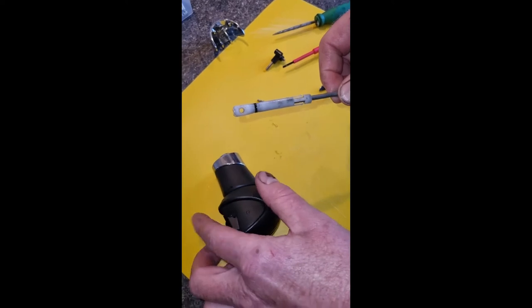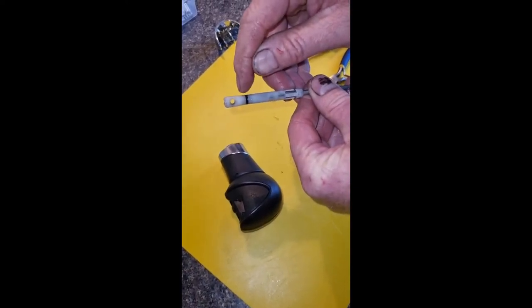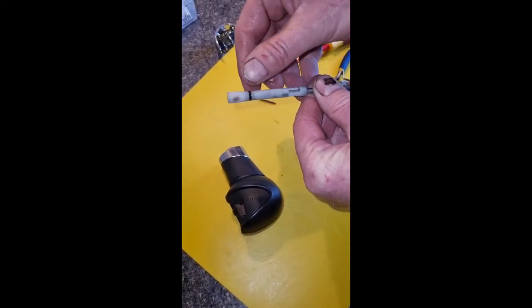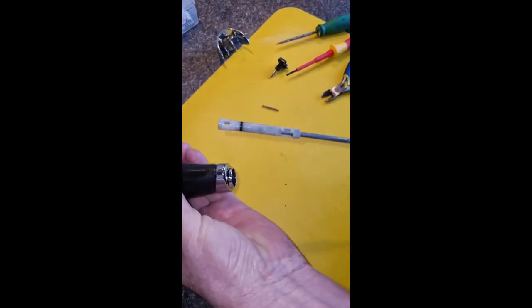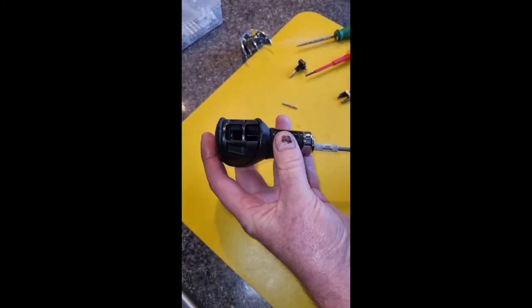Now I've already modified this. It has a ledge on it, and if you chamfer it off and make it smoother, it means that it will move up and down easier and stop it snagging.